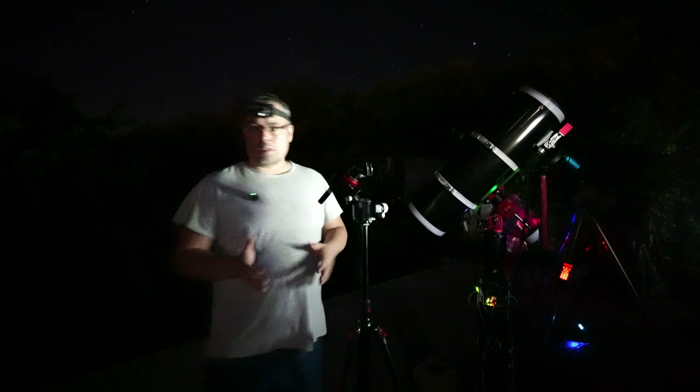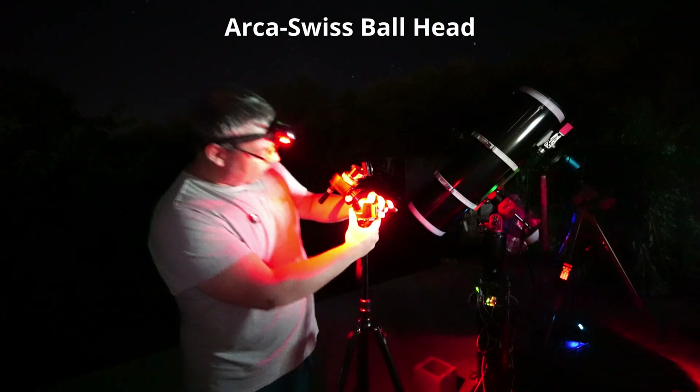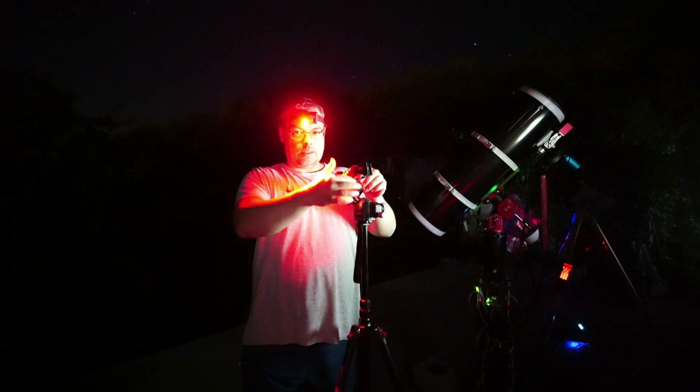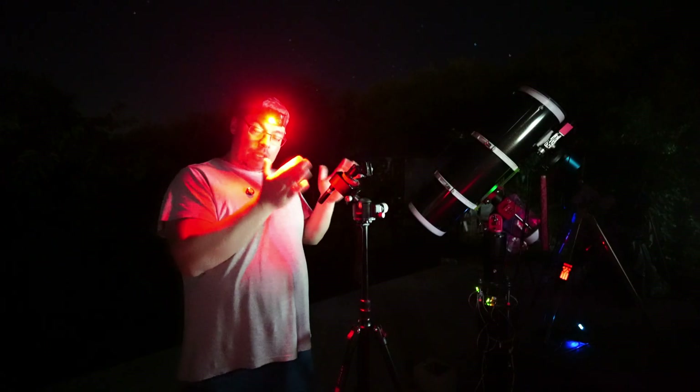You've seen the unboxing and how to set up the Star Tracker. I place it here on the mount with a heavier ball head, then place another ball head here with a 3/8 thread, and then we can equip the camera. However, we need to do polar alignment.